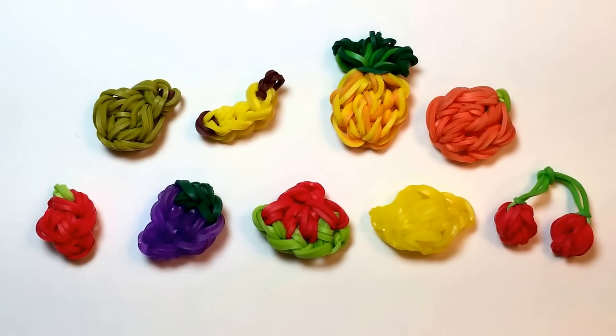Hi, this is Kim from Made by Mommy. Thanks to all of you who took the time to send in comments and requested this cherry charm to be added to my Rainbow Loom Fruit Off the Loom series.